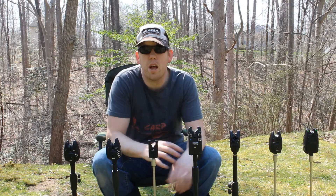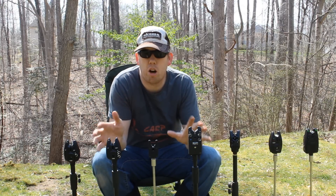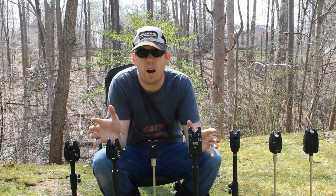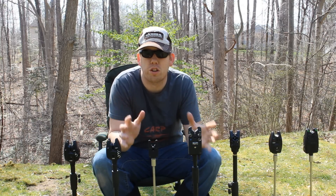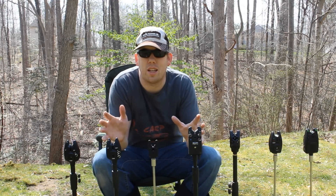Hey, Luke here with Catskinkarp.com and I'm going to be reviewing bite alarms. I've got 10 bite alarms here to review. They range from $1 to $200 in price and I'm going to show you exactly what they do, the pros, the cons, and tell you which ones I like the most and which ones I like the least.